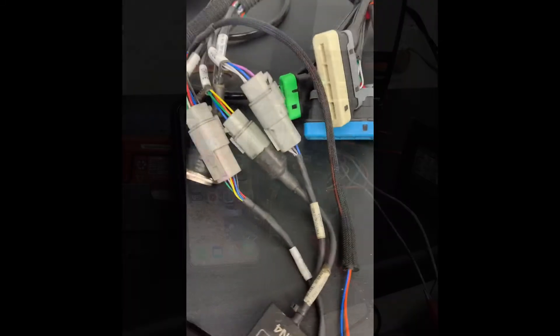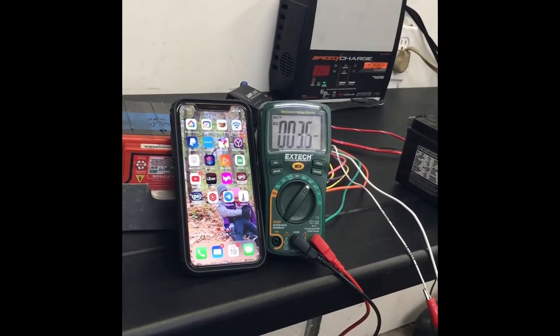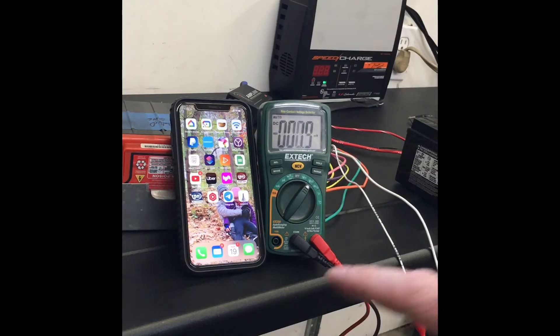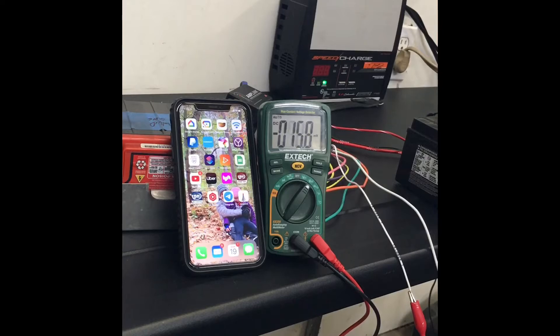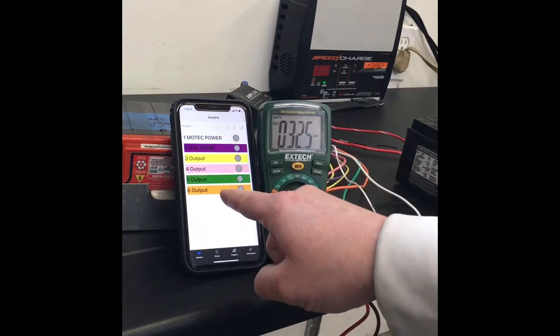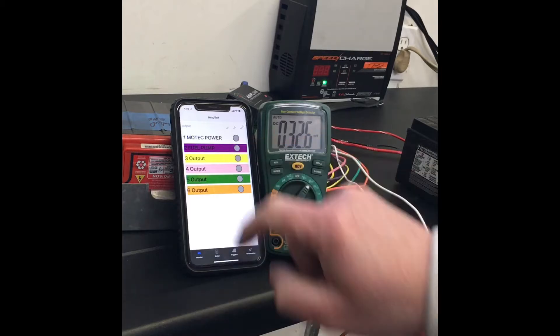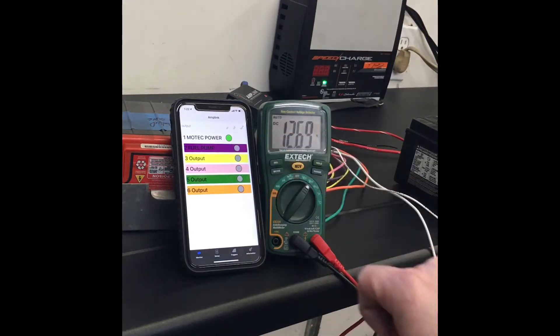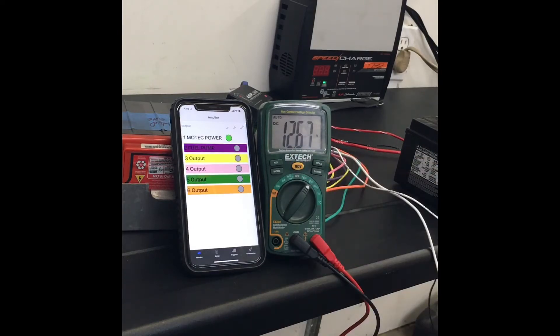Quick demo of the AmpLink — I've got it temporarily wired up with my voltage meter hooked up to output number one, which is what's going to power the MoTeC. That's going to be powered by a key-on positive trigger. As soon as I connect that to the battery you're going to see it connect, then I'll connect the app. I've already set up my MoTeC power icon — it shows off, and as soon as I turn the key it sees 12 volts and the MoTeC power kicks on: 12.7 volts off the battery, ready to go.